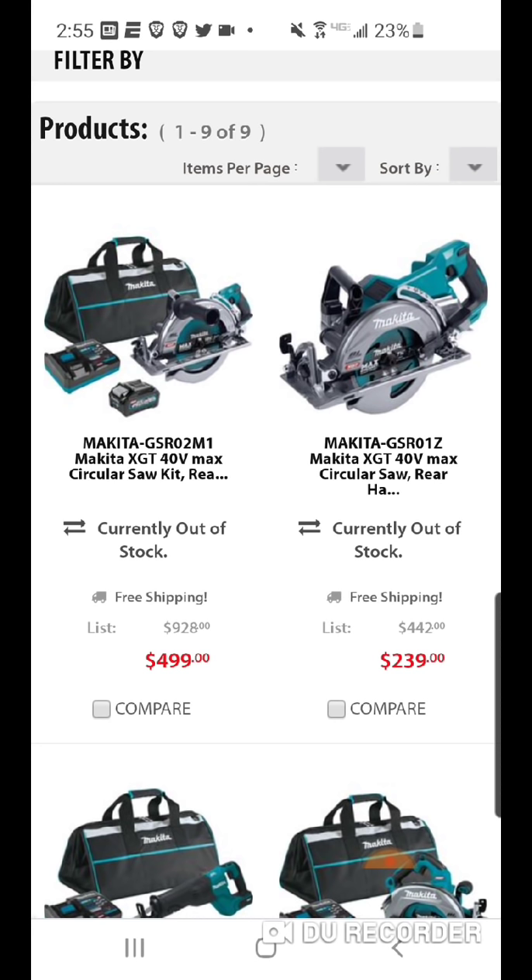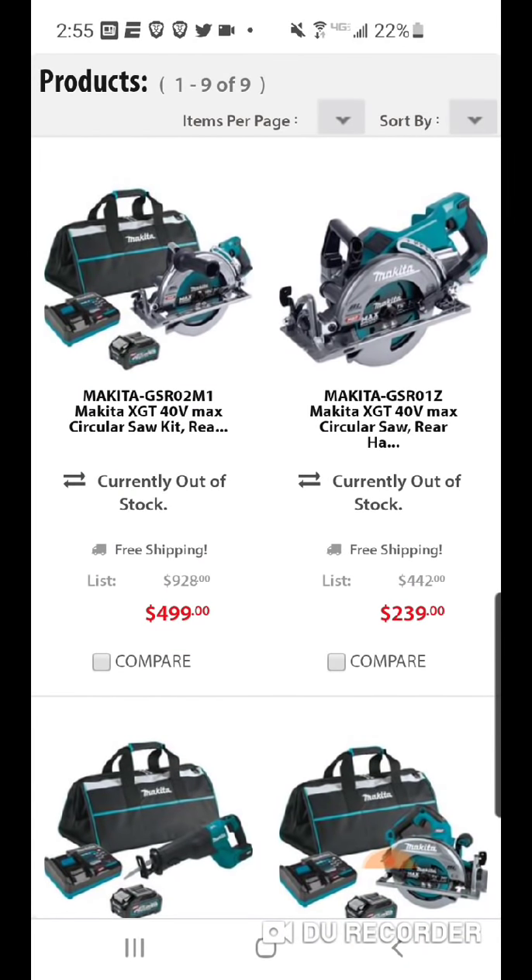When this Makita 40-volt platform was announced, my first video was about 13 to 14 months ago — that's really how long it took to get off the ground. It's been in Japan and Australia for about a year. A lot of the complaints were that these tools were not going to be compatible, like the FlexVolt.